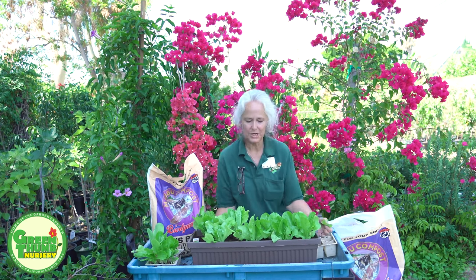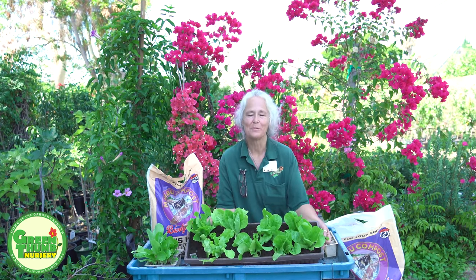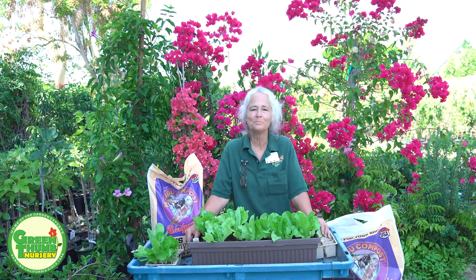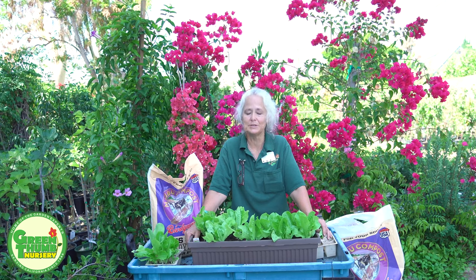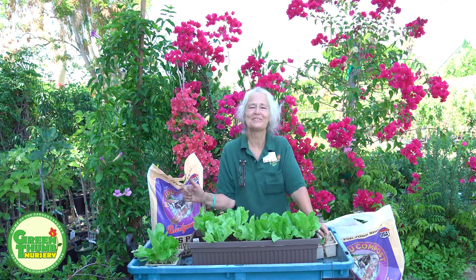There you go — lettuce in the summer! Thank you for watching. If you enjoyed this video, please click like. If you're not subscribed, click the subscription button and the bell so we can let you know when we have more videos. Enjoy your summer lettuce. Thank you and have a great day.